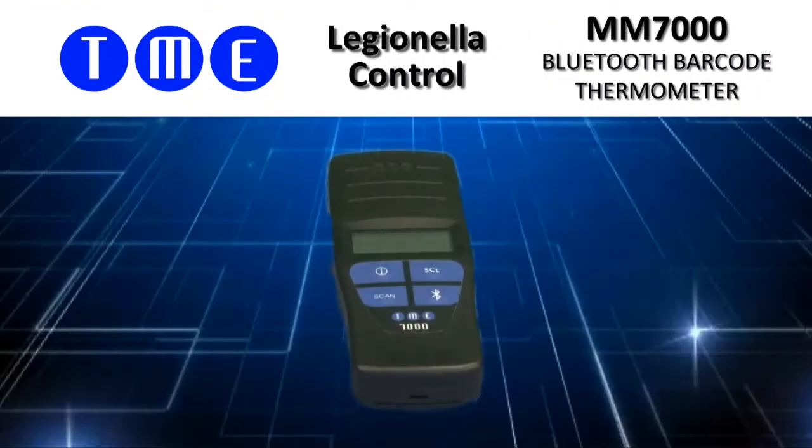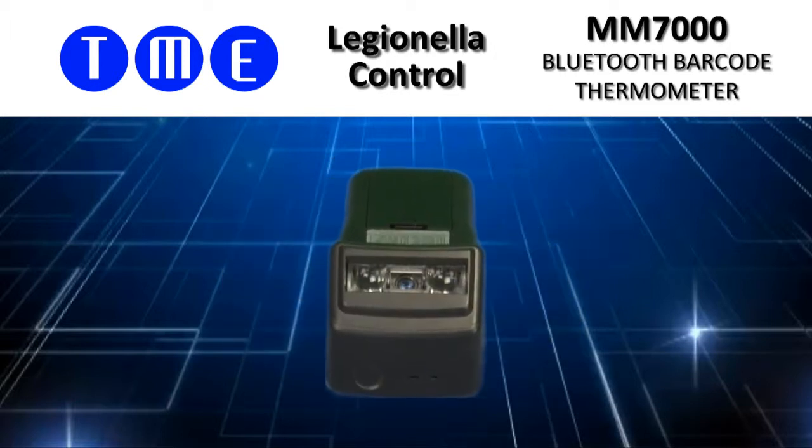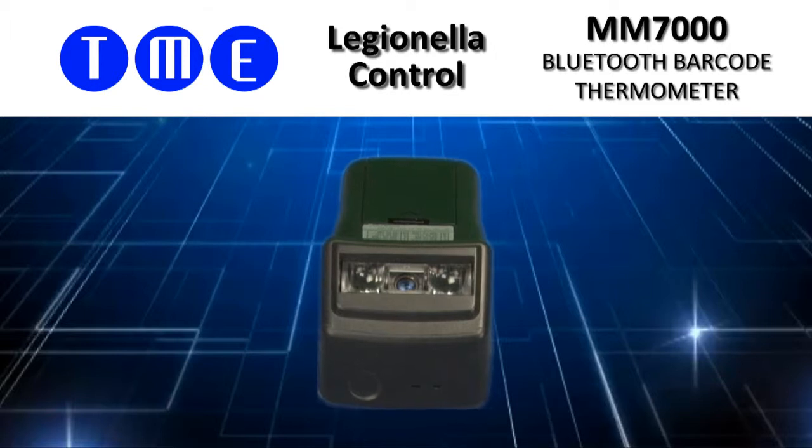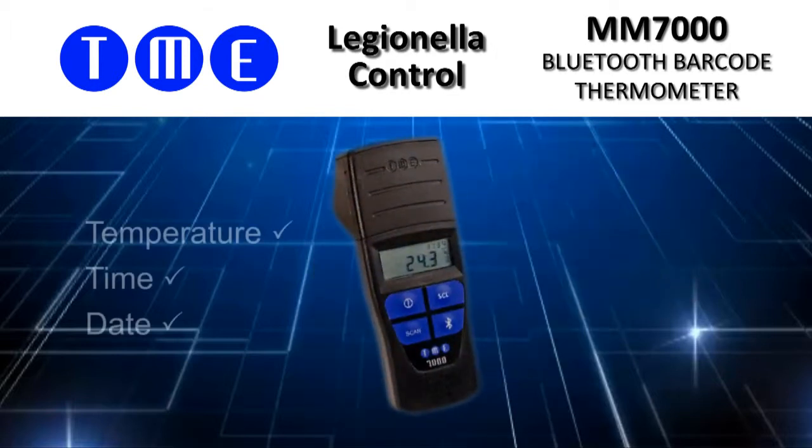TME's Bluetooth Barcode Thermometer is a high accuracy auditing tool. Unlike traditional logging thermometers, the MM7000 records not only temperature, time and date,